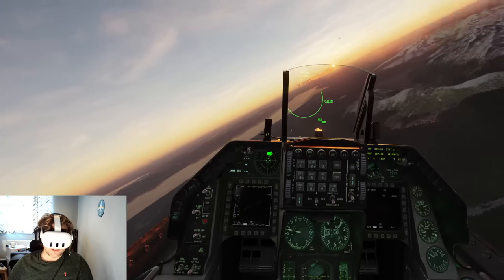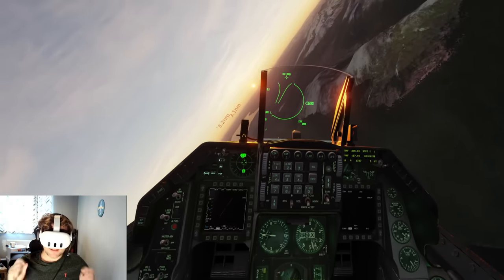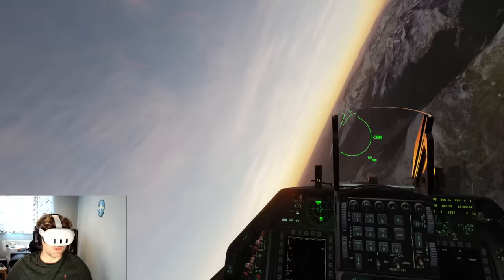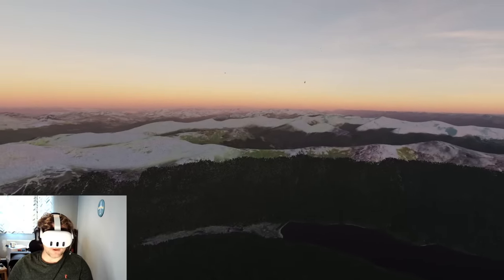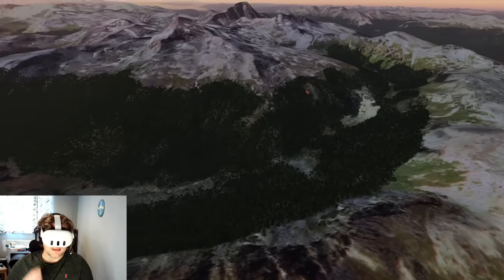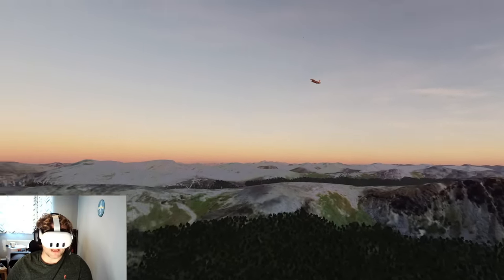I feel for people coming from a Quest 2 or Rift S — this is a fantastic upgrade. But for those who have a Reverb G2, it's a bit tricky to recommend unless you're absolutely fed up with Fresnel-based lenses. If you want beautiful clear pancake lenses, this is absolutely where the Meta Quest really shines.